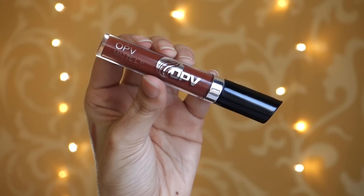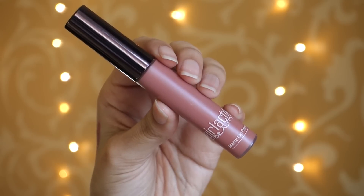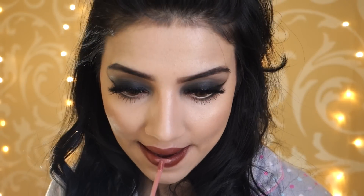Then taking my OPV Matte Lip Liquid Lipstick in the shade Sassy Girl, which is this beautiful brown shade — I've been obsessing over this one because the brown is just perfect. I'm applying that first on my lips, then going in with the Galactic Bashful Liquid Lipstick and applying that on top to tone it down. This lip combo is just so nice.